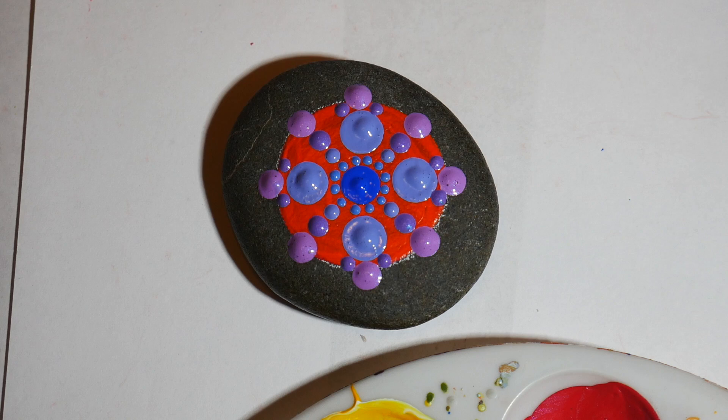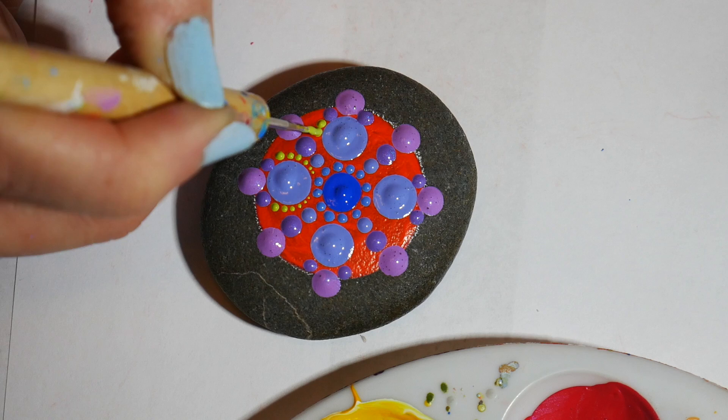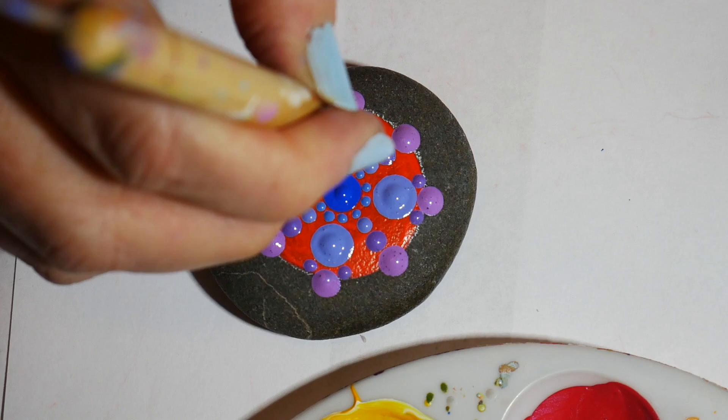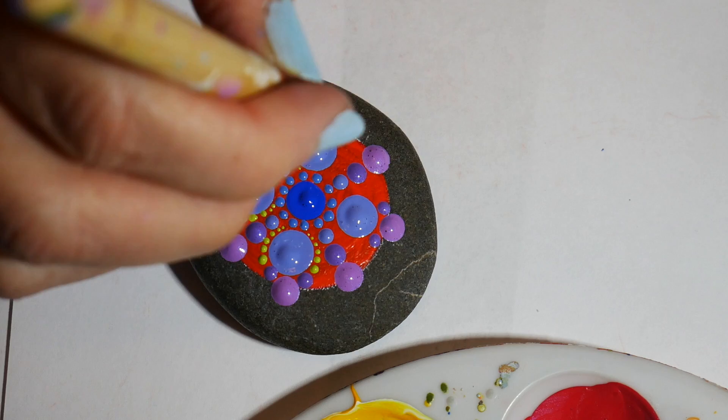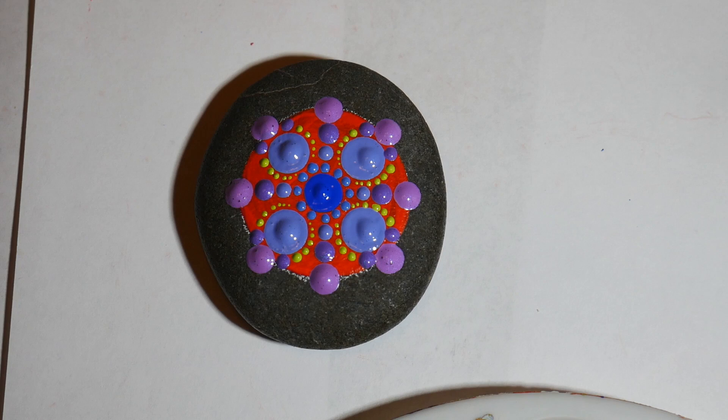Now I'm going to be walking that up in a lime green using my smallest tool. Just walking that right up there — there's not a lot of space, you've got to be careful, but you can get it in there. This will give the design an illuminated effect, almost as if there's light coming from behind it.